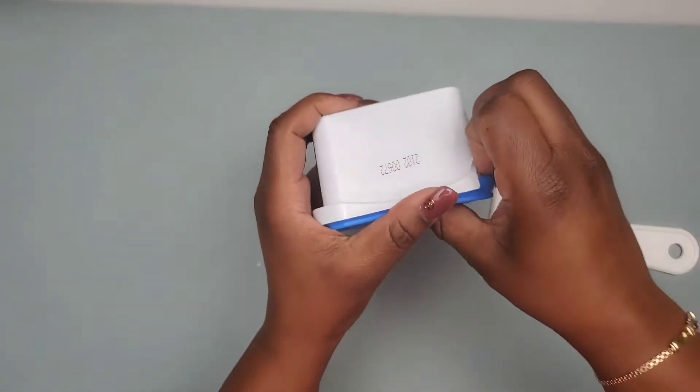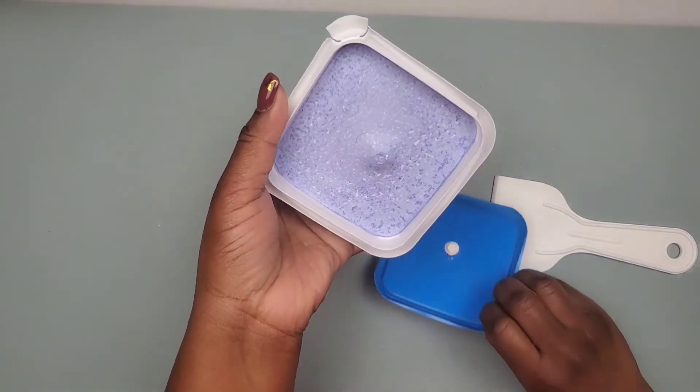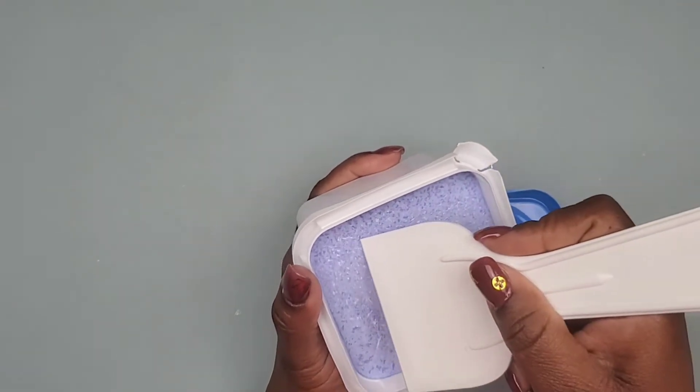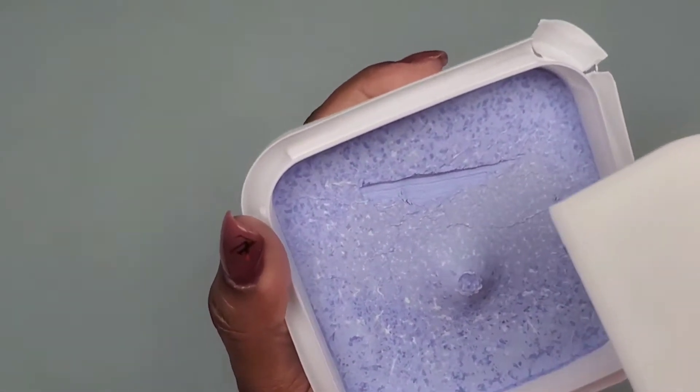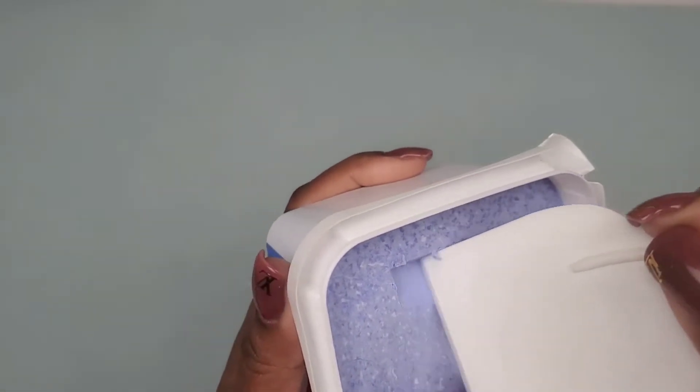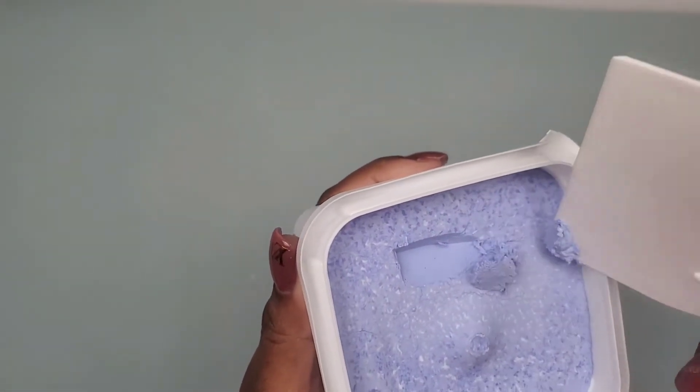To open the tub, just fold back the perforated edge. This is how the spackling compound looks — it's mostly blue but with a little bit of white coming through. The consistency is soft and chalky.